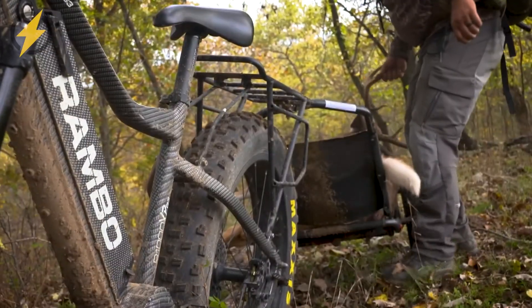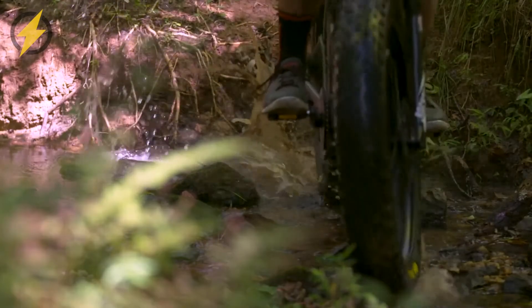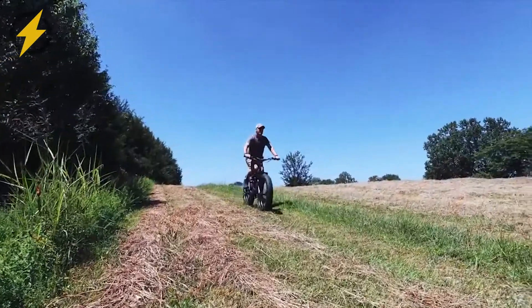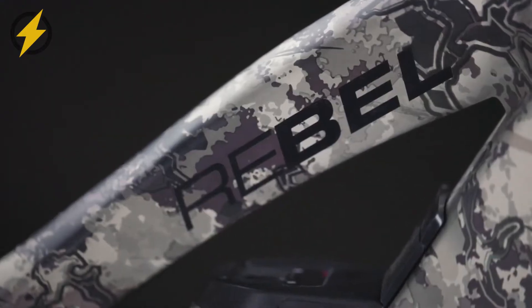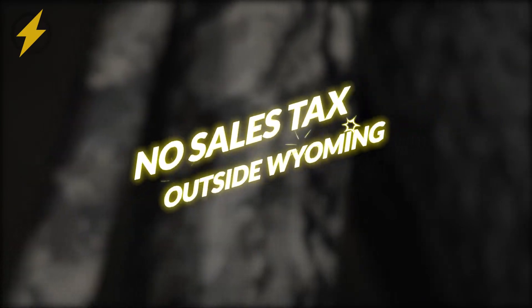Taking a trip out there in the woods may seem to compare to traveling within uncharted territory, but with Rambo's Rebel Electric Hunting Bike, we're pretty sure no obstacle can ever stand in your way. Get yours now and have it delivered right to your doorstep. You can buy it from us at the lowest price guaranteed with free shipping and no sales tax outside Wyoming.